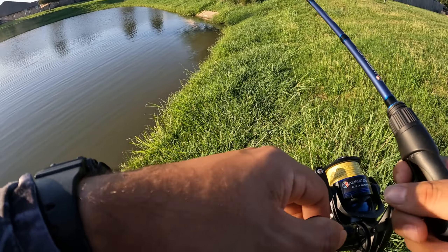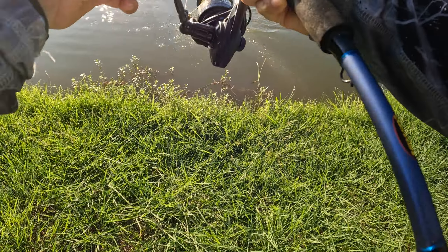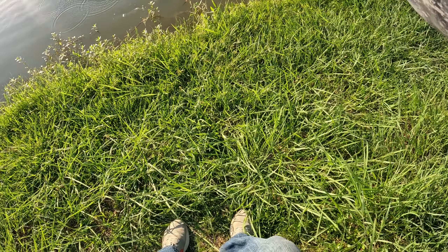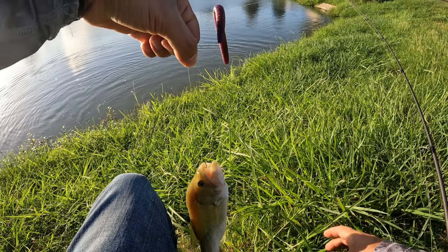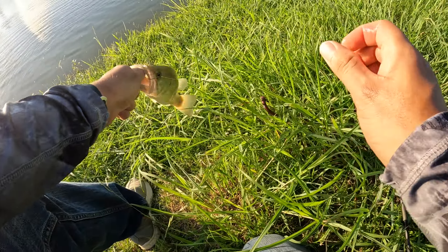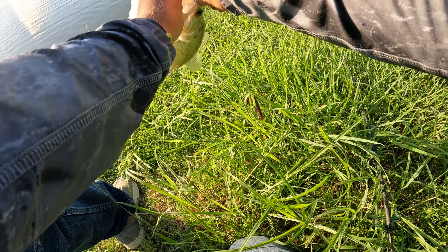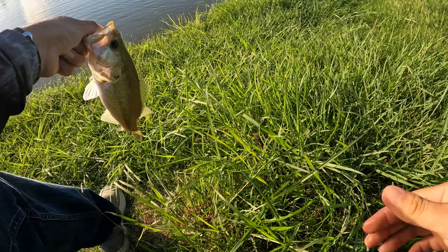There we go — bass number three! Finally got one on the wacky rig. He's going to go crazy. Hooked on top of the mouth. Seems like the wacky rig is doing the trick. They're biting it pretty good today. Let's let him back in.